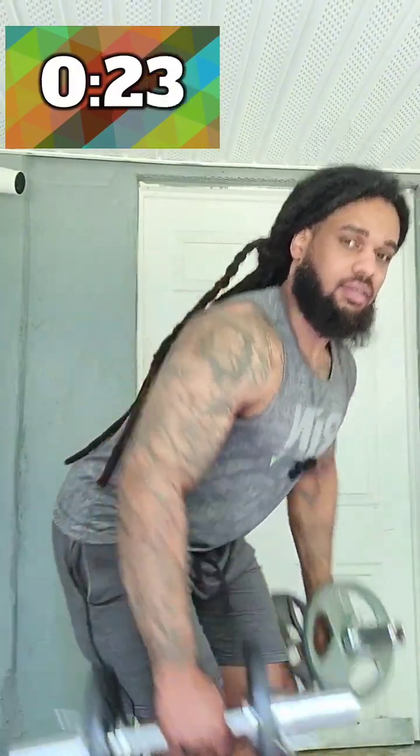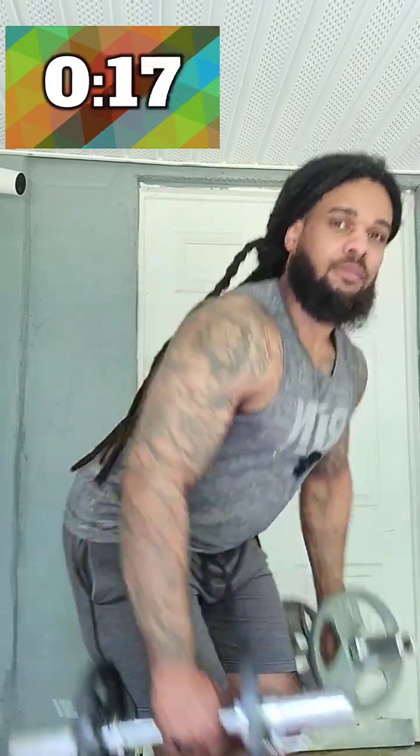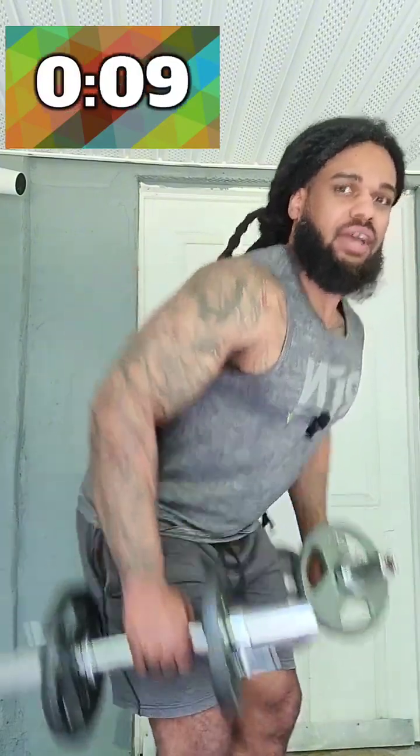First exercise: bent over row. Bring the hips back and come right up like this. Squeeze the back muscle as you come up. No rounded back — keep it nice and flat.